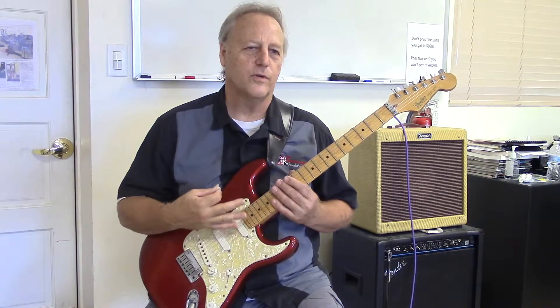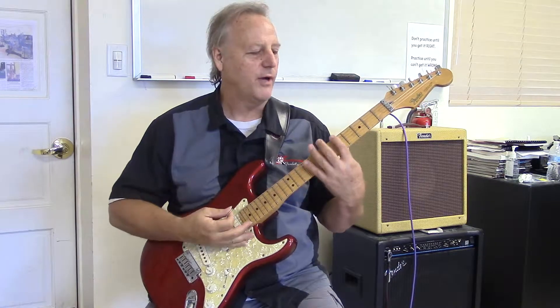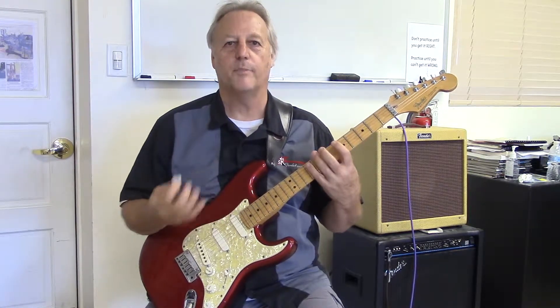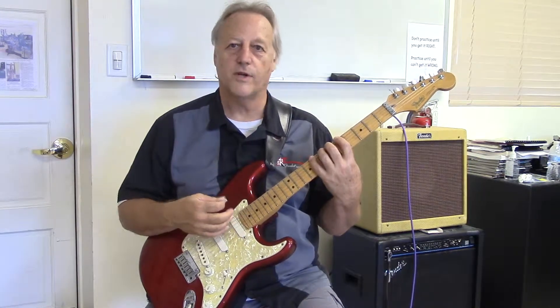I'm just going to show you how to go through it and what you should be thinking about when you're playing it. It's a technical exercise, not very difficult to think about, but it's very important for building up your technique and your strength in your fingers.